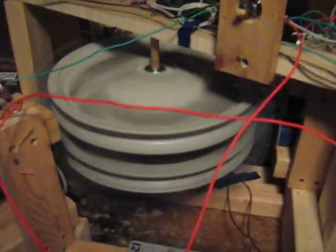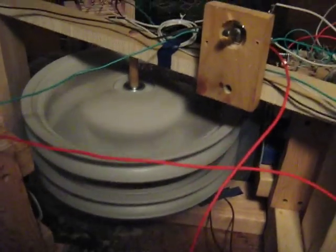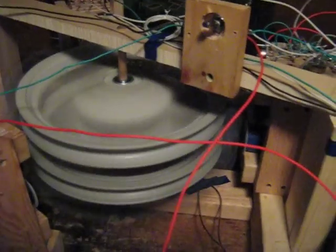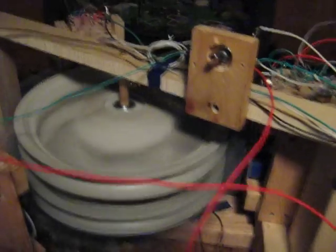I have those two baby carriage wheels with double layers. Each wheel has six spots on it — twenty-four magnets in all. Then I have these towers; I've got three of them around the wheel, and each tower has two coils. Each coil has a circuit.